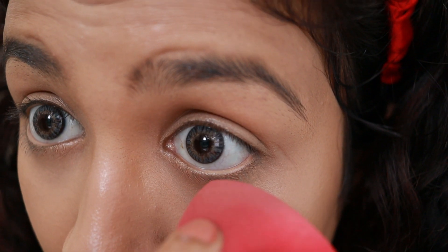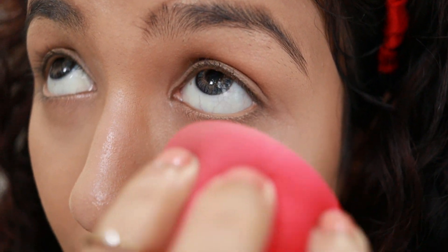If you feel your concealer is creasing, just use a beauty blender and lightly dab it so any creases or lines are evened out. You can also use a brush but use very little pressure. I can see it's creasing a little under my lower lashes, so I'm just lightly pressing it while looking up.